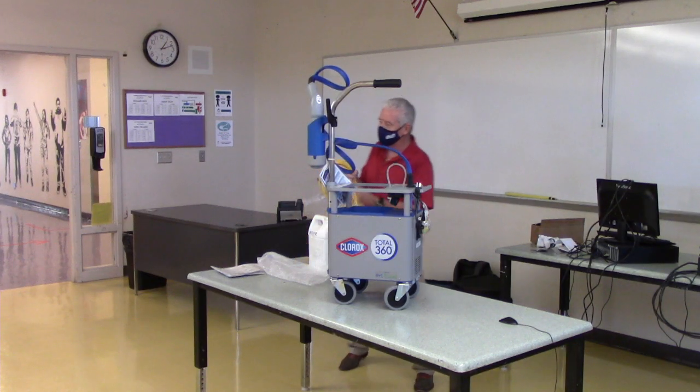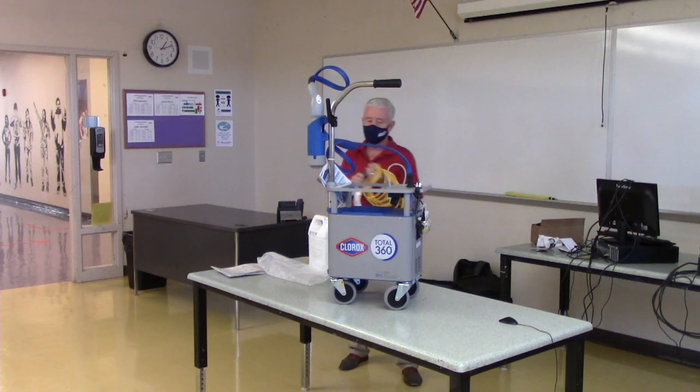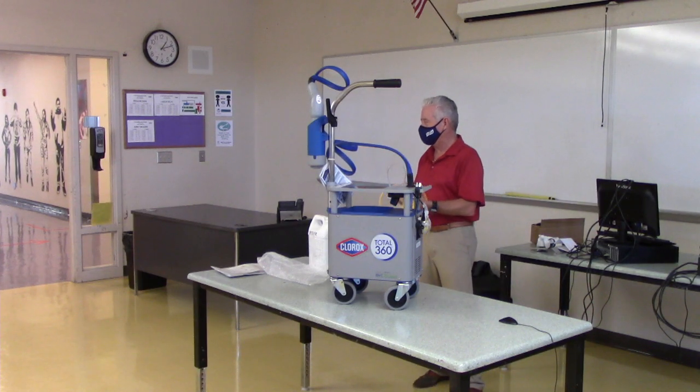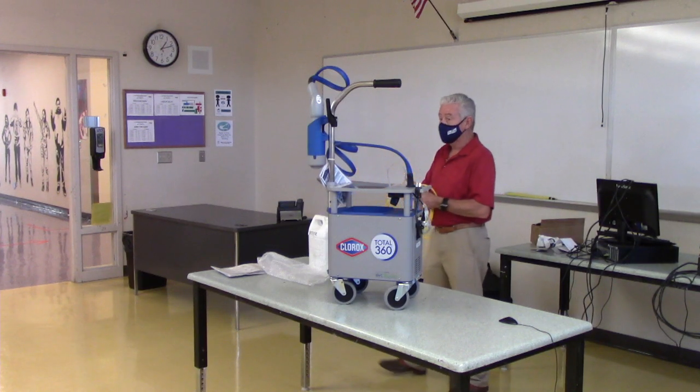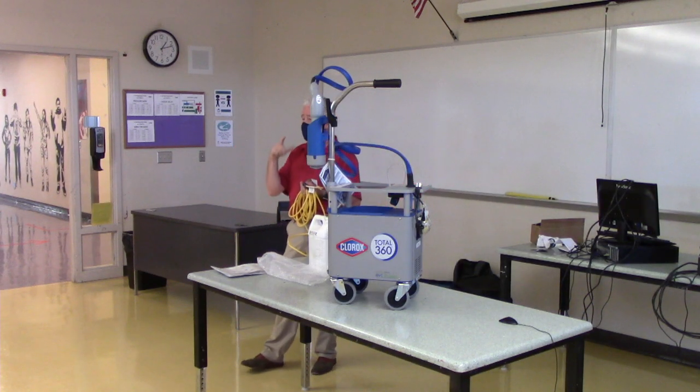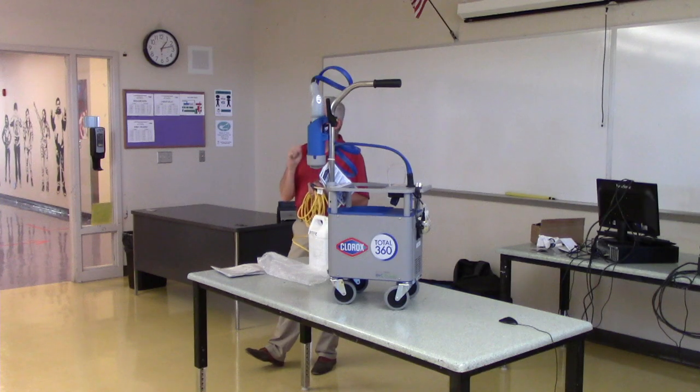This is a standard cord. For large gymnasiums or areas where the power outlet is far away: grounding is very important with electrostatic sprayers. A good ground gives you a good electrostatic effect. Make sure you have a three-prong plug in a three-prong outlet.